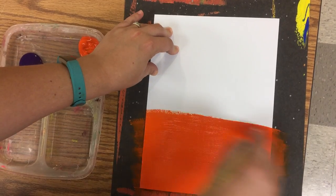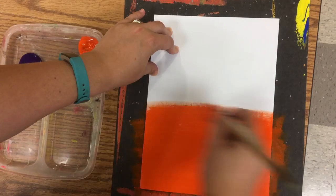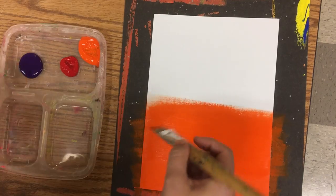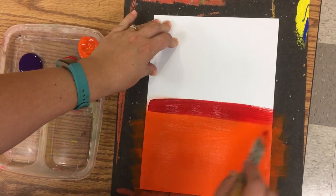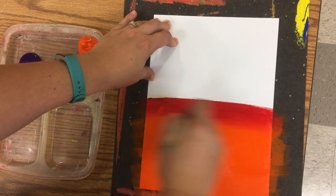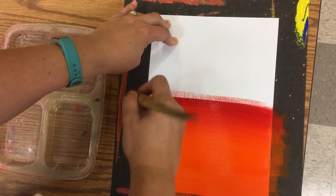You're going to take that first color up higher than you actually want that color to go. So I'm going to take my first lightest color up about halfway, and I'm going to get my second color and brush it right on top. Right now that's a line — we don't want a line. We want it to blend, so I'm going to keep brushing back and forth where those two colors meet, and you can see it starts to blend together.